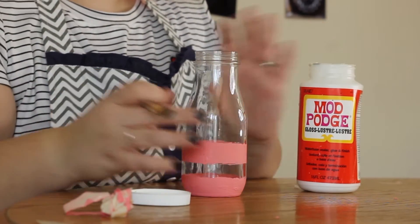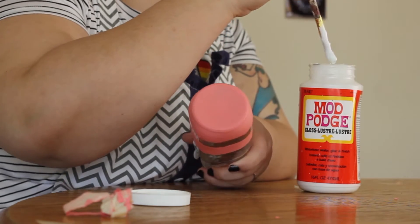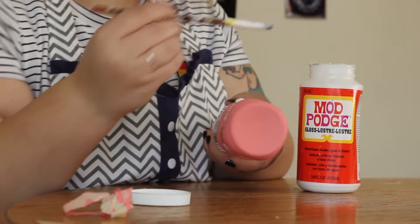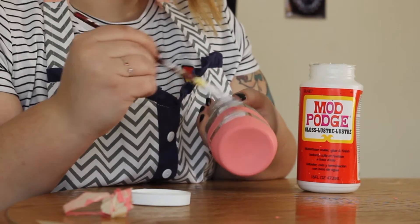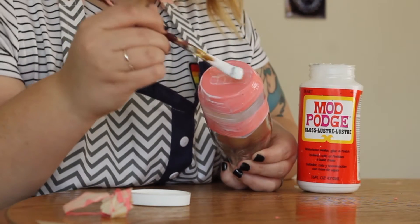Next we're going to seal this off with Mod Podge. This is a matte paint but the Mod Podge will give it a kind of clear glossy finish. This is not my waterproof Mod Podge, so this is not something you can really wash — so don't get it dirty, or just use the Mod Podge that's not water soluble. Up to you.